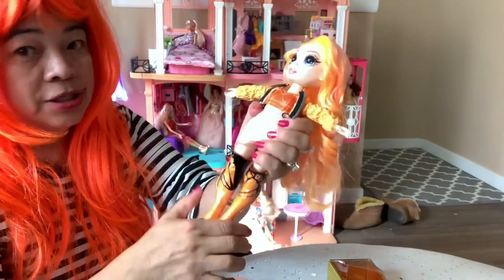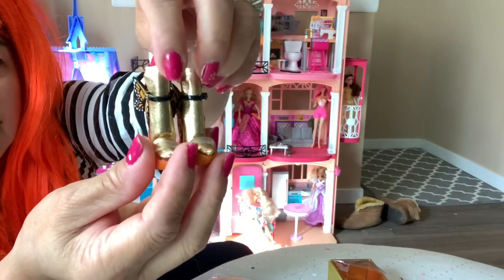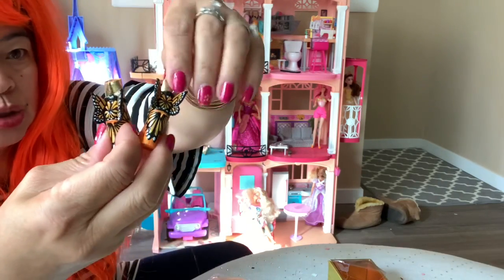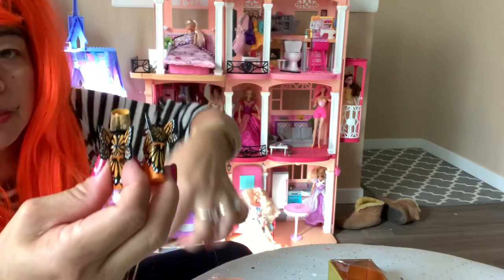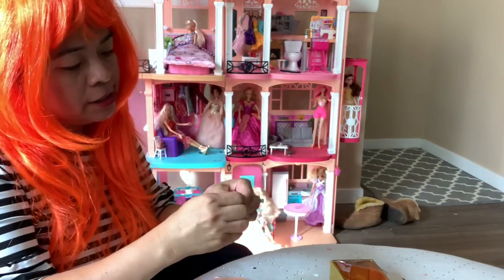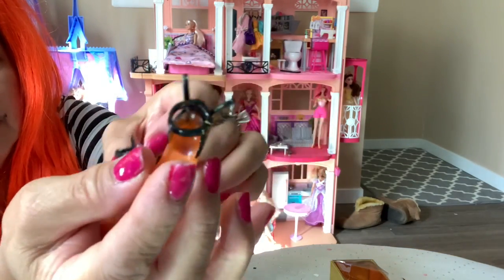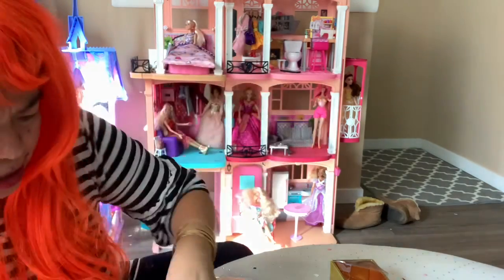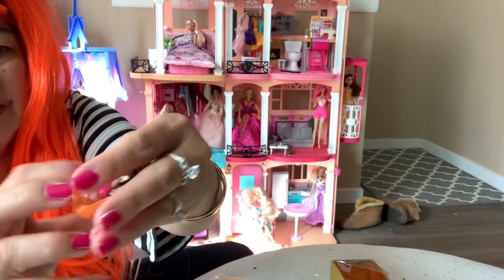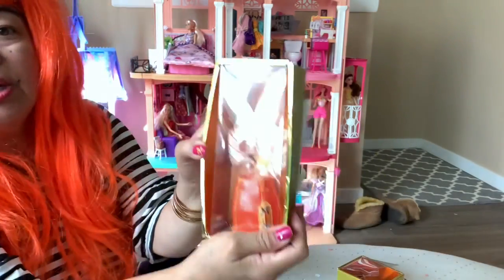It comes with one pair of shoes with gold socks, and look at the back — there's a butterfly detail. It's so adorable guys. You can take her boots off up here and change to the butterfly sandal shoes. Oh look at that guys — without the boots you can see this is so cute!